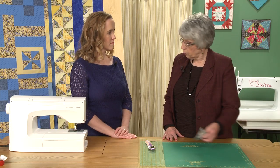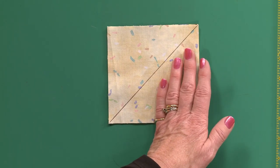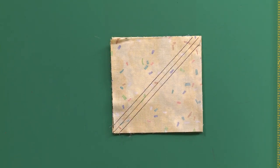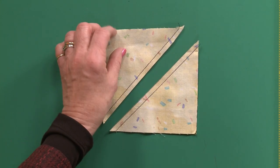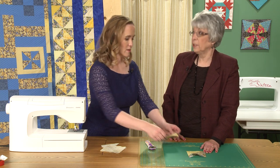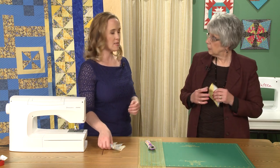It has a disadvantage in that this is now a bias edge, so you have to be careful that you're not stretching it. I prefer, even for scrappy quilts, to cut squares and leave them as squares until after the stitching is done. Cut your four and seven-eighths inch square, draw a diagonal line across it, stitch one-quarter of an inch on each side of that line, and then simply cut down the middle so you have two units. Open them up, and it's good to mention that starch is your friend — especially when cutting and stitching triangles together.